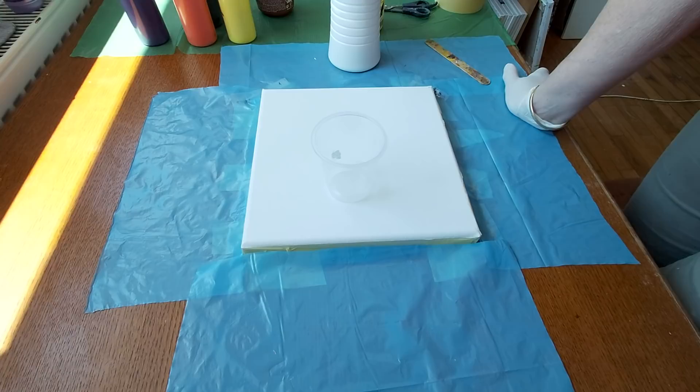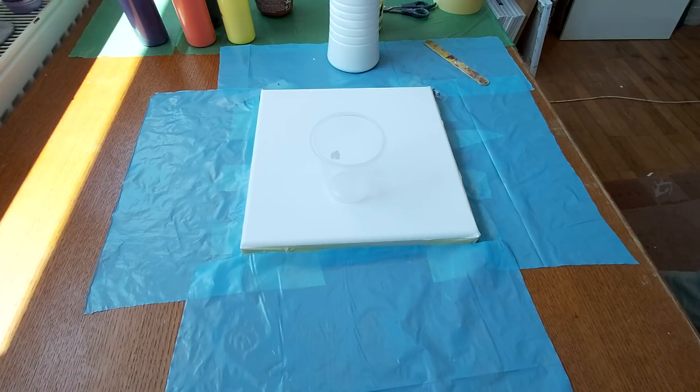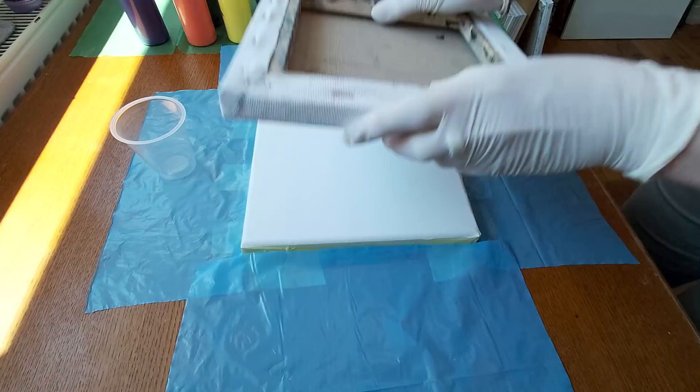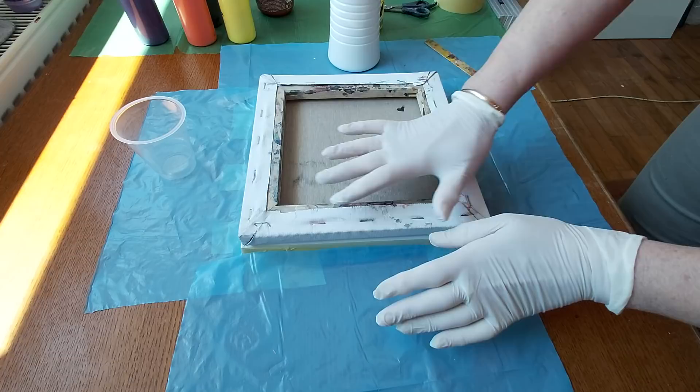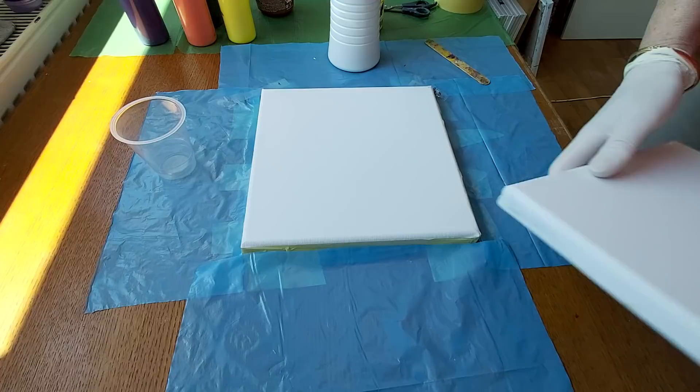Hello, Erica here. Today I'm going to do something I have never really done before. I will try to do a reverse dip with canvas. I have here one canvas and I will just pour and layer the paint, and then instead of a paper napkin, I will use a canvas. We'll see — I really don't know how it will work, so this is an experiment.